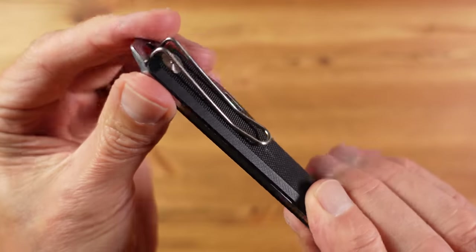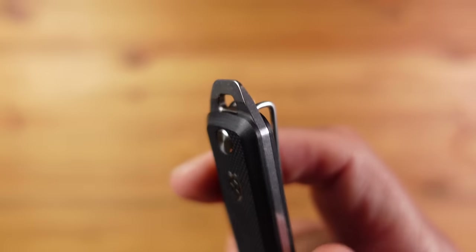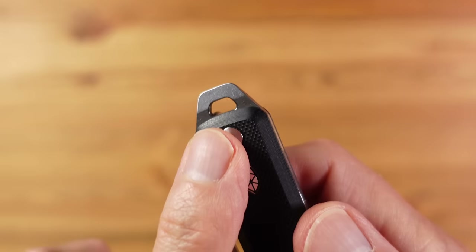We also have a strong back spring and a half stop for added safety. On the back there's a very nice wire deep carry pocket clip which works really well, and at the end we have what James Brand call the 'all things scraper stroke large flatted screwdriver,' which can also be used to attach the knife to a lanyard or keyring.